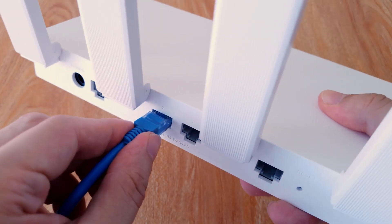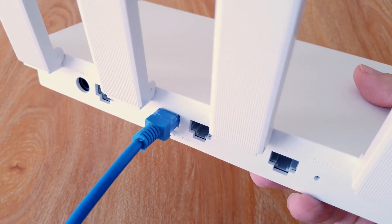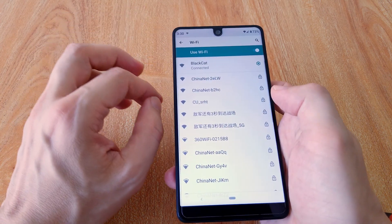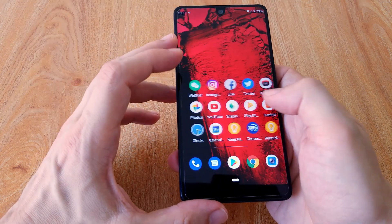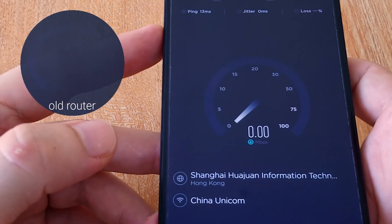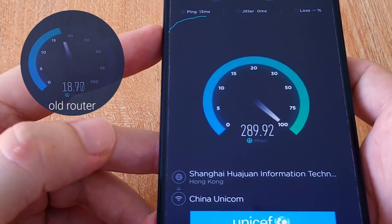It has four ports of 1000 Mbit each. You can connect the data cable in each one of them. Now let's check the speed test to see the difference. And you can see, there is no comparison.